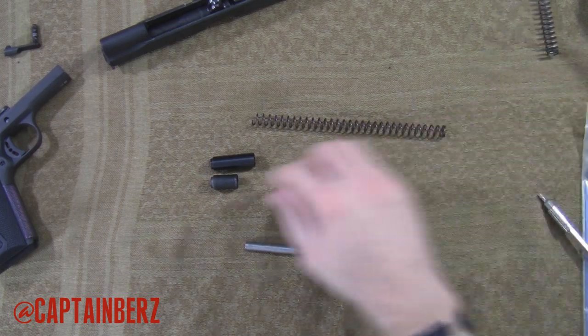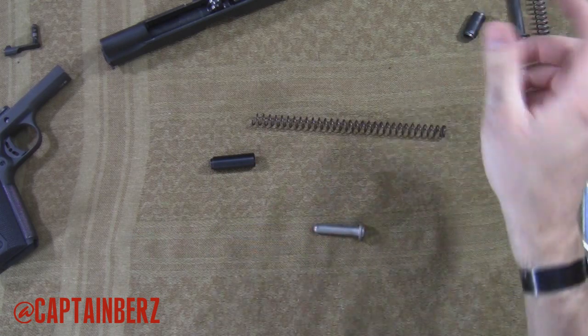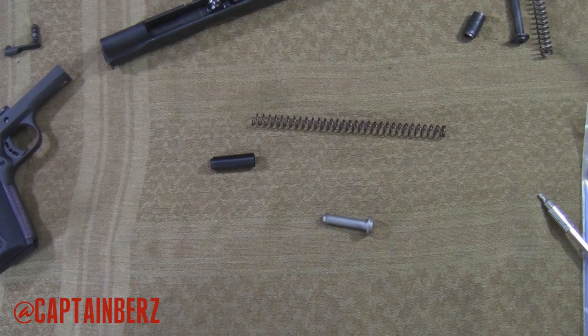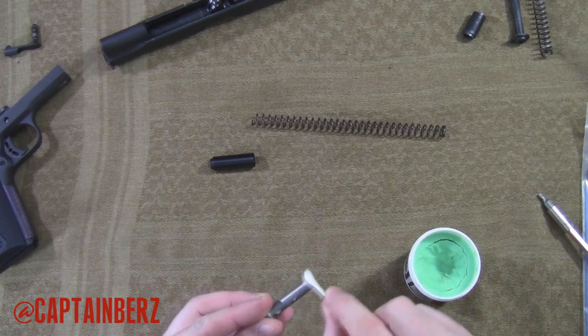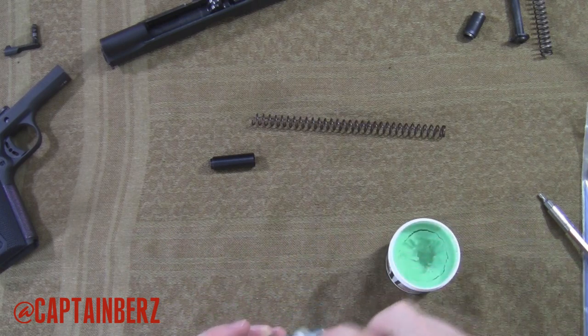So we're going to go ahead and replace this. We don't need that length anymore — replace the full length guide rod. Before I put it back together, what I like to do is just put a small, very miniscule amount of some sort of cleaner, lube, and protectant. So in this situation I'll go ahead and put some Frog Lube on here.